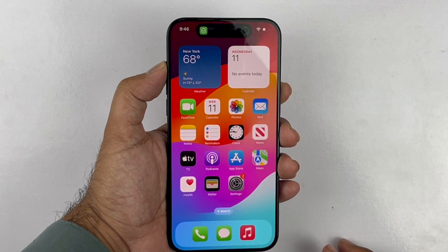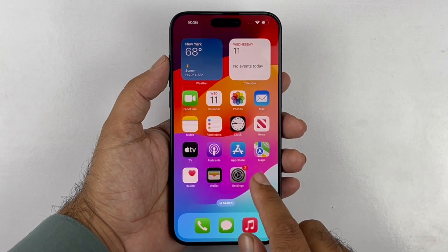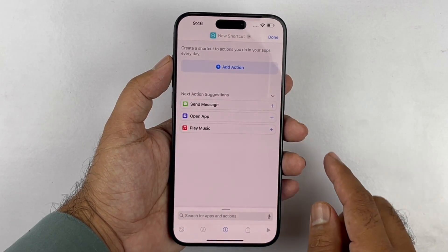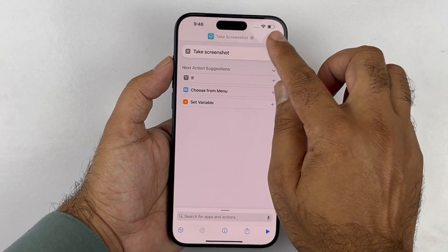The second method is a new one and it only works on iPhone 15 Pro and Pro Max devices. First, search for the Shortcuts app on your device, then press the plus button in the top right corner. Then tap the action button, search for 'Take Screenshot', select it, and press Done. Your shortcut is now added in the Shortcuts app.